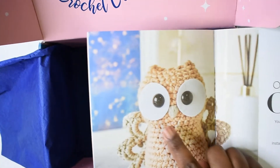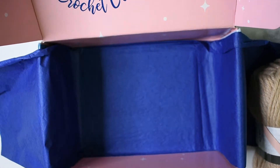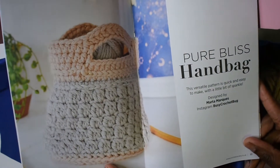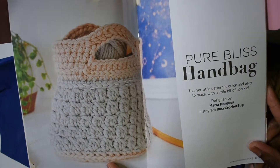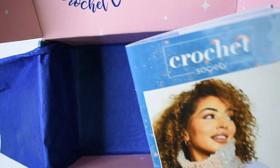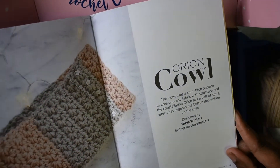I guess that's what the felt material is for — Opal the Owl. The next project, and this is nice, is the Pure Bliss Handbag — I actually like that. And then the third project is the one we saw on the front of the box, which is the Orion Cowl.